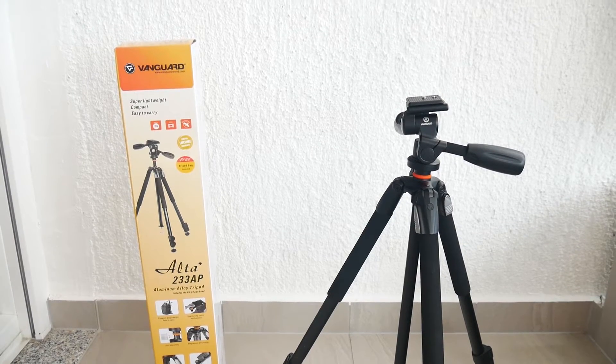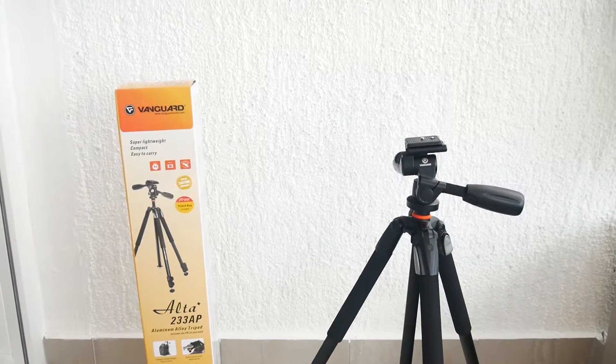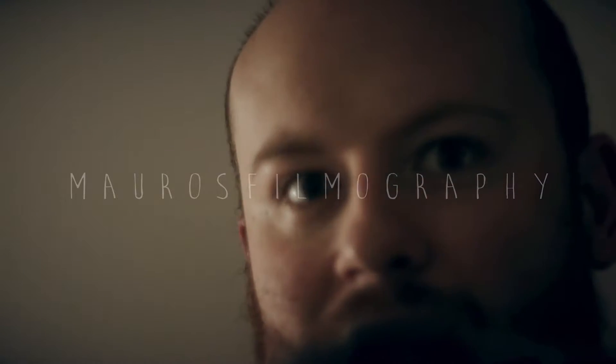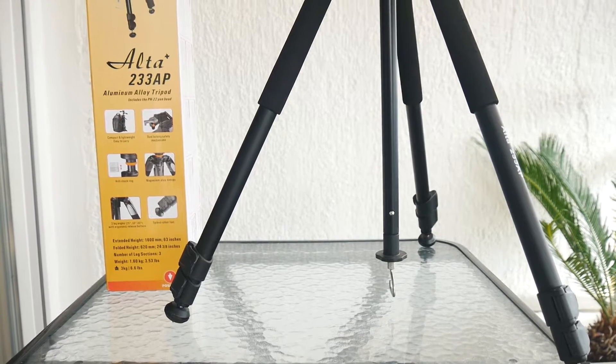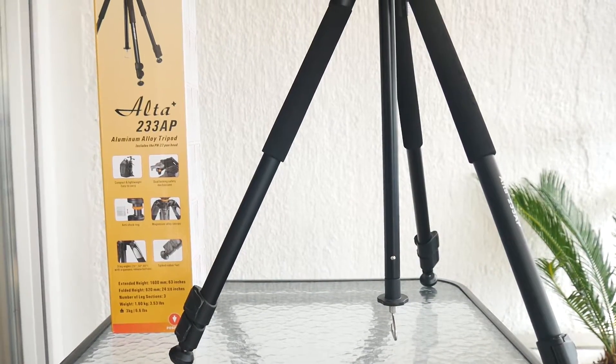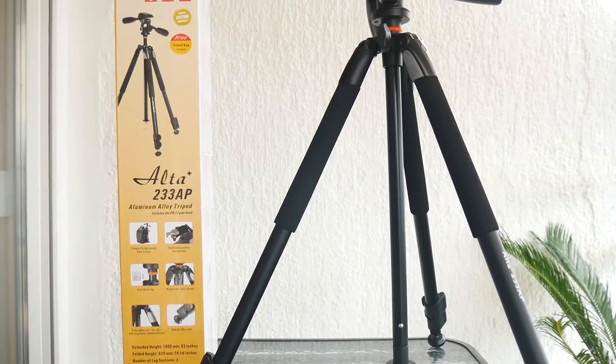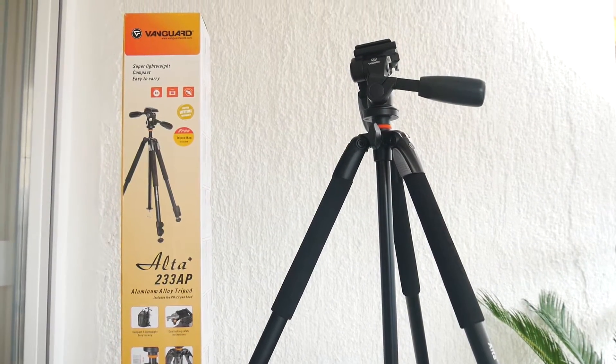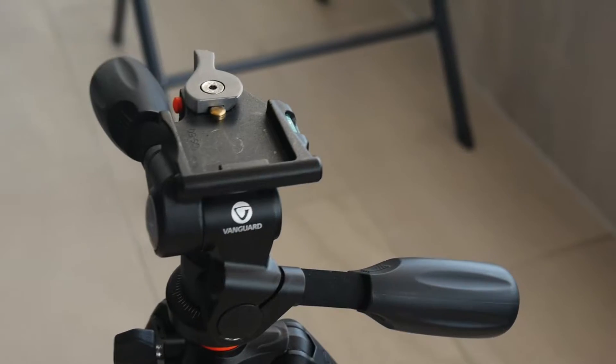Welcome to the review of the Vanguard ALTA PLUS 233AP. The ALTA PLUS 233AP aluminum tripod with 3-way pan head from Vanguard is a compact tripod weighing 1.52kg, supporting your camera, lens, and camcorder up to 3kg.